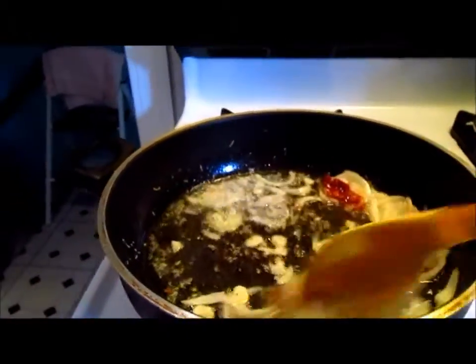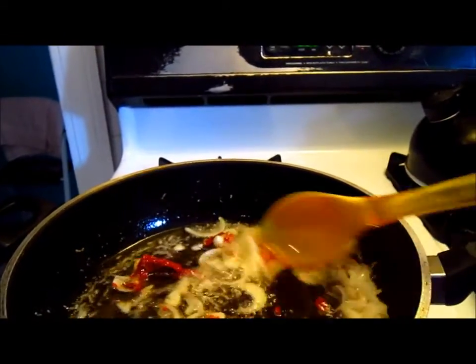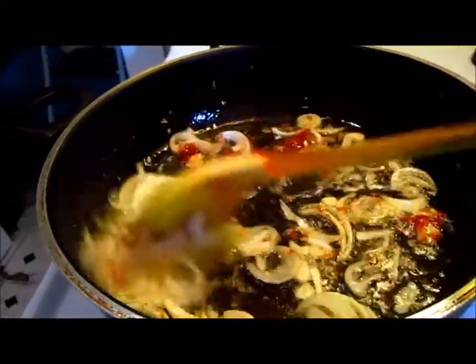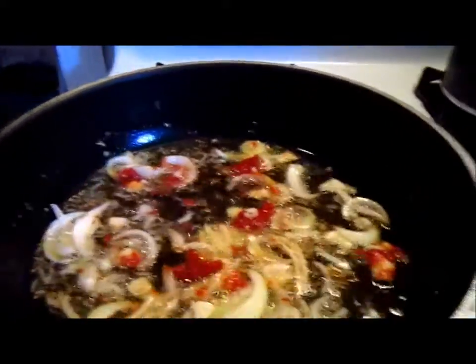I'm going to let it sauté with the onions and garlic. Sometimes I add some soy mushroom sauce, but today I'm not going to do that. I'm just going to leave the tomato so that could be a really good tomato stew. Because I ran out of onion and I ran out of tomato, so like I said, this is a for-the-moment thing.